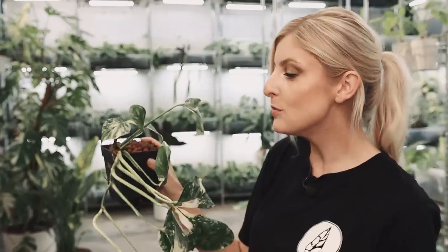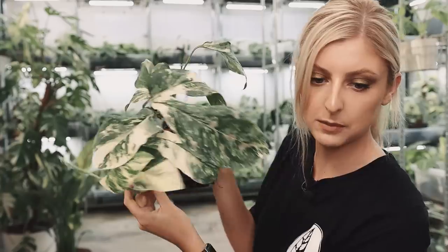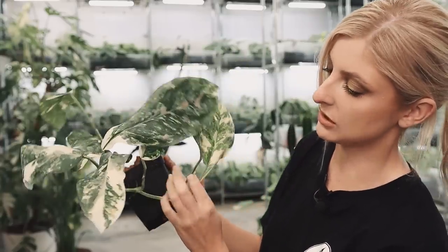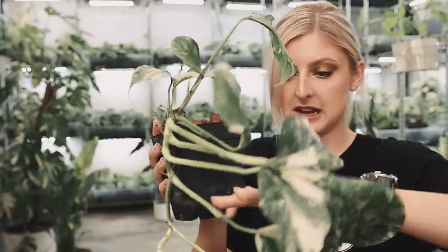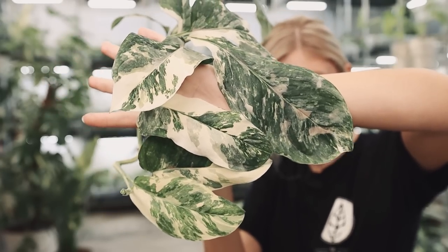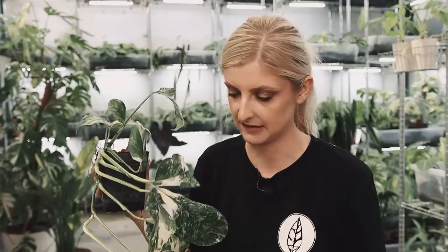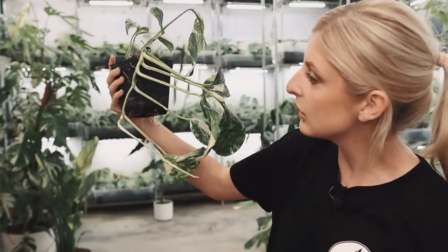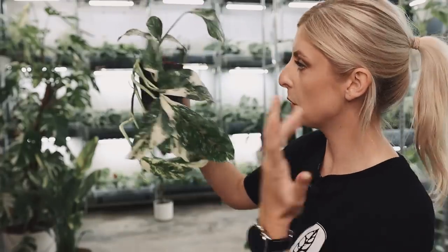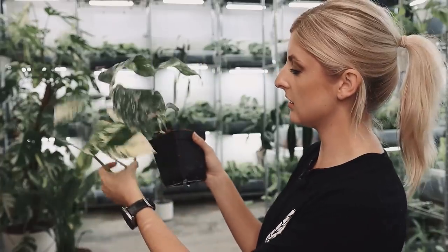Not too much to say about him, but he has fantastic variegation. When I chop him he's going to go a little bit juvenile, but he's got some lovely variegation coming through. The newest leaves are a bit dirty with clay — they've been in there a while and I haven't done anything to spruce them up; I've just let them acclimate on their own. He does look a bit rough, but we'll be cleaning him up, chopping him, and propping him. He's a great starting point.